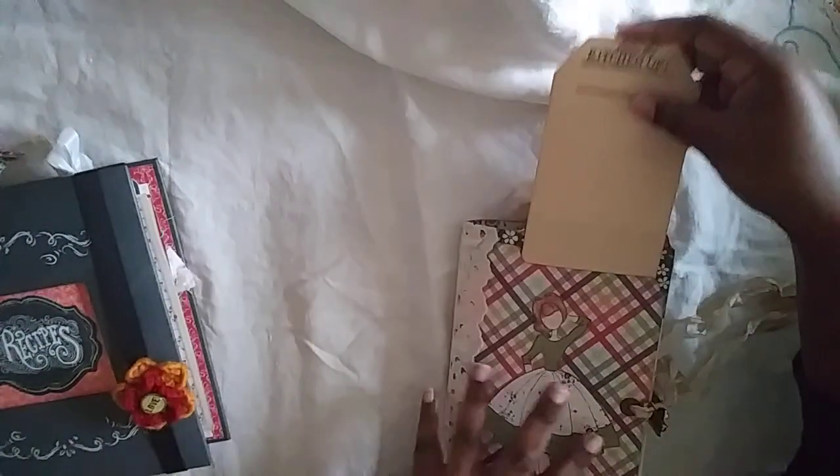This is the Fall Folder, by the way, in case you don't know. There's a large tag here — you can add the person's name and do some journaling on it.